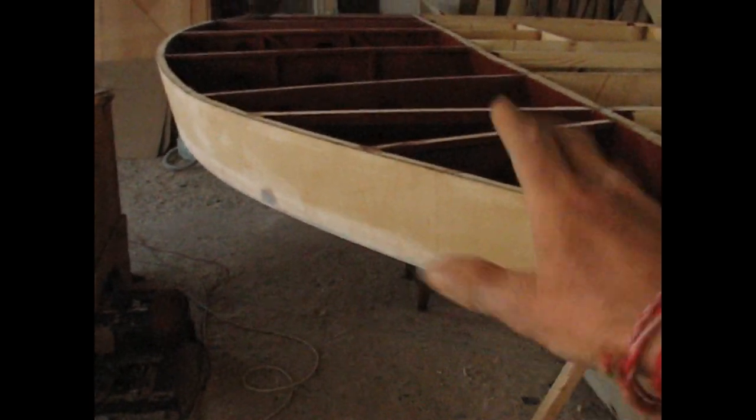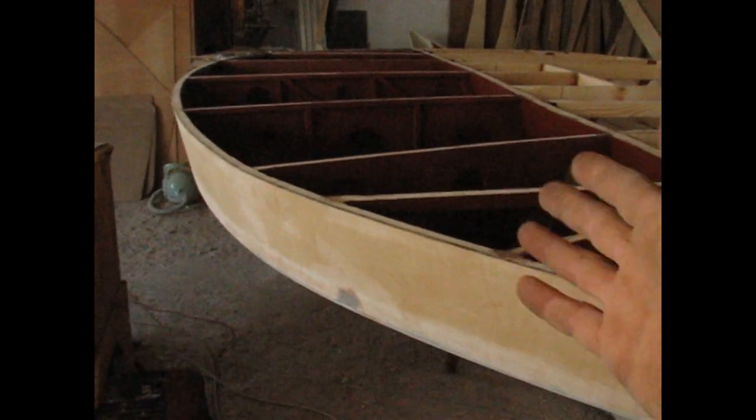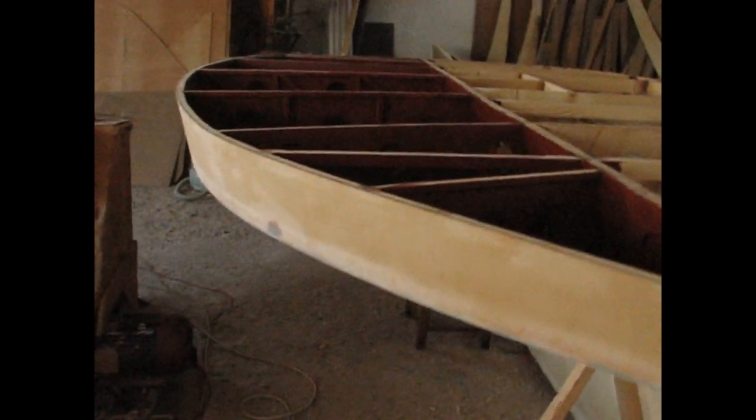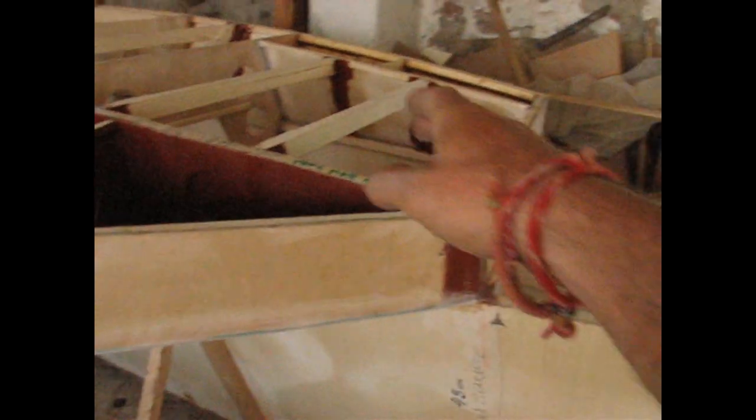The bottom of the boat is going to have three slingers coming underneath to stiffen it up slightly. It's pretty stiff now but not stiff enough. Those slingers are going to make a really tough bottom. I like this — it's tough, really strong, nothing moves, really really strong.